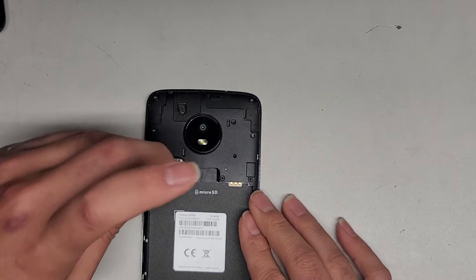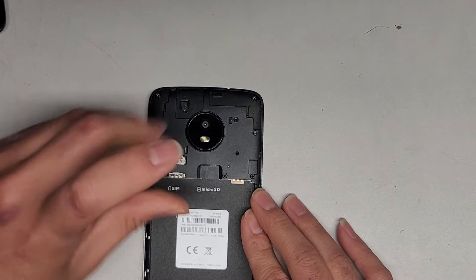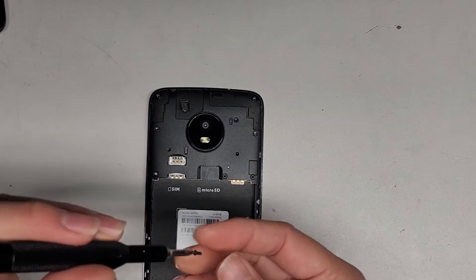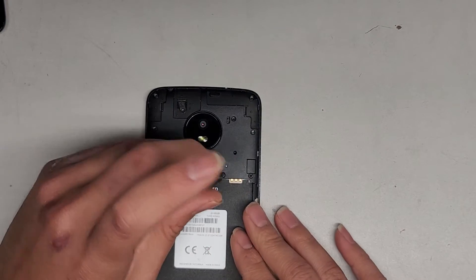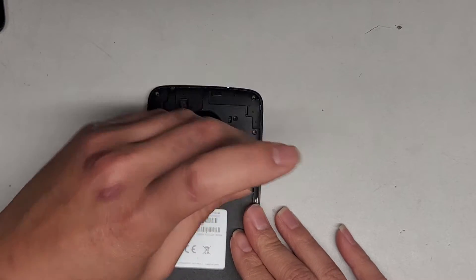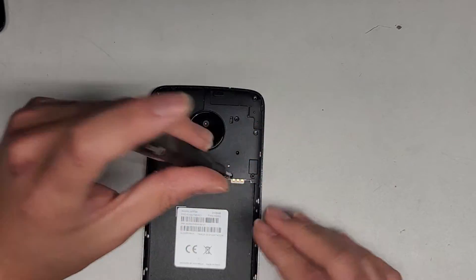These screws are a little bit stiff when you first remove them, so keep that in mind. You want to put a lot of downward pressure when you undo the screws. Make sure the screwdriver isn't slipping in the screw, because if it slips and damages the head of the screw, you're not going to be able to open your phone.